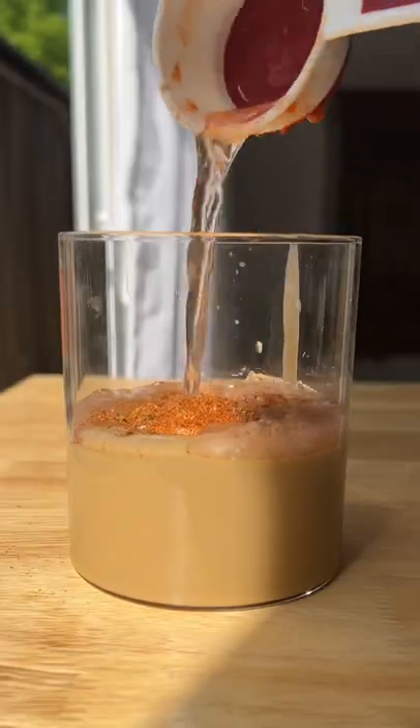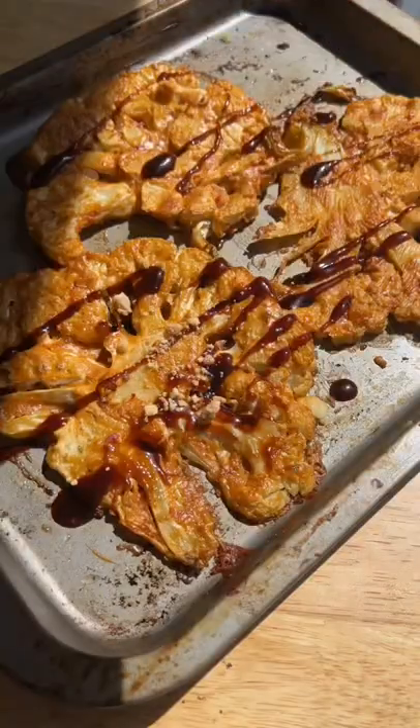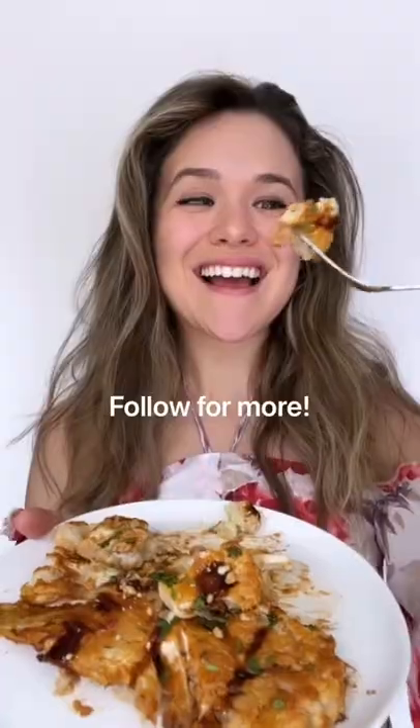If you have a cauliflower kicking around in your fridge, slice it into steaks and coat with my incredible vegan bang bang sauce. Roast that in the oven for half an hour and this seriously melts in your mouth. Follow for more scrappy recipes!